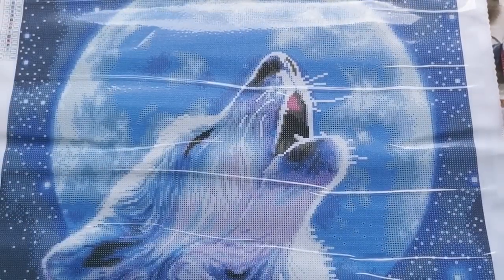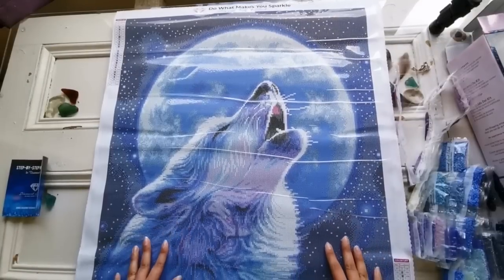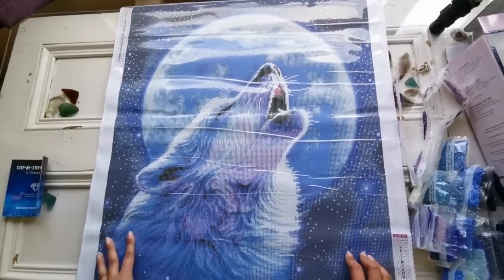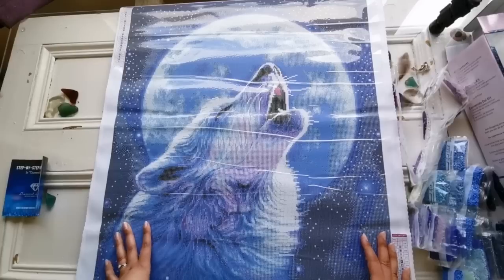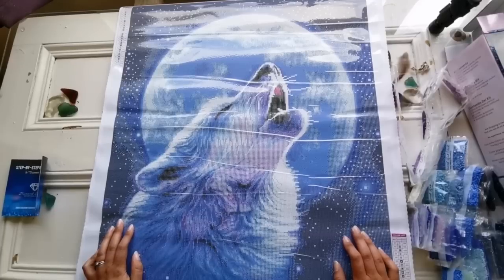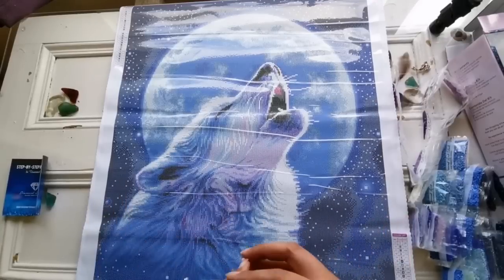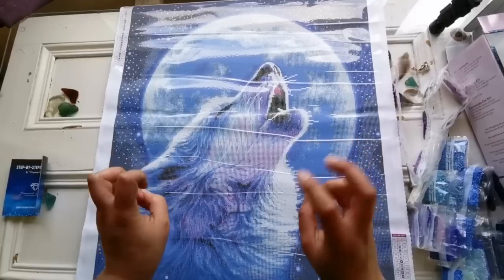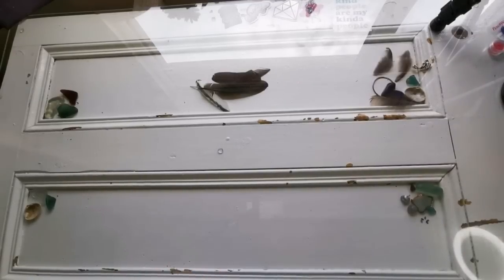I'm so glad that there are paintings like this available because I know there are a lot of men out there who like to diamond paint, but sometimes the selection can be a little bit on the more feminine side. So this is a great option if you're looking to give a diamond painting to that special person who doesn't like more typical girly stuff. Anyway, that is Call of the Wild — I'm going to clean it up and I'll be right back.